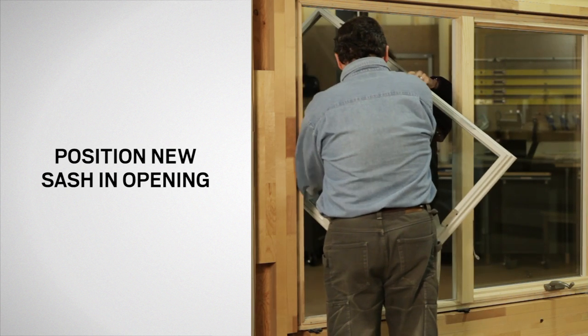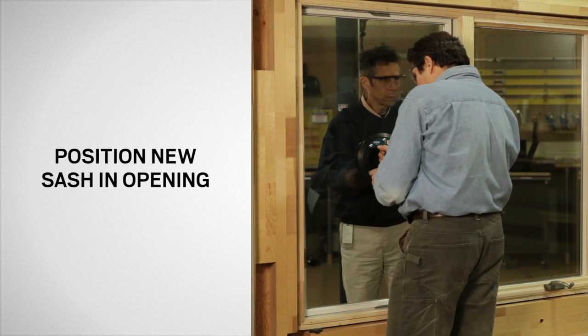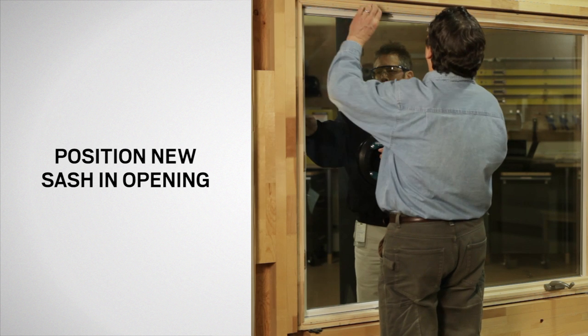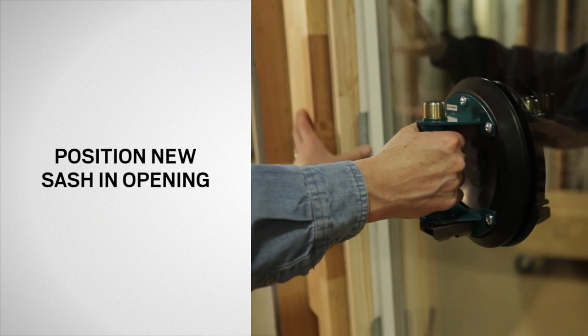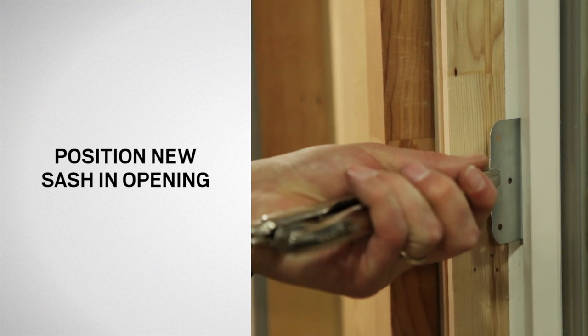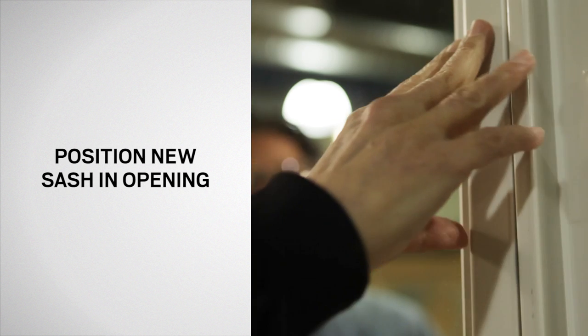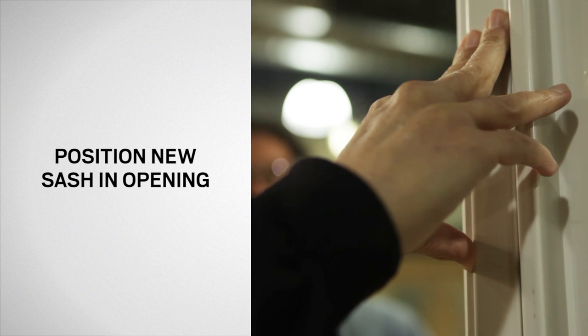While holding the sash securely with glass clamps, position the sash in the opening. Pull the sash inward tight against the frame with glass clamps or by gripping the sash clamps with vise grips. Push on the exterior sash edges. Use caution and do not push on the glass.